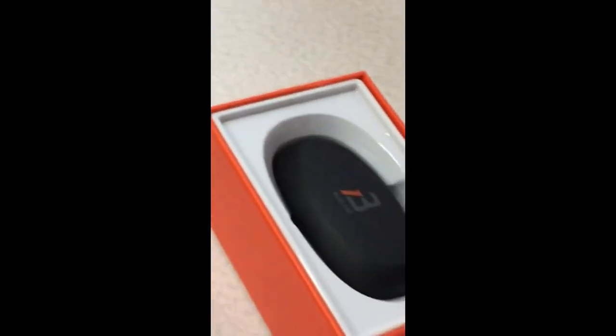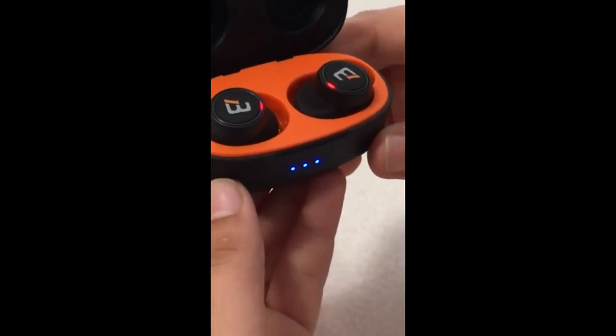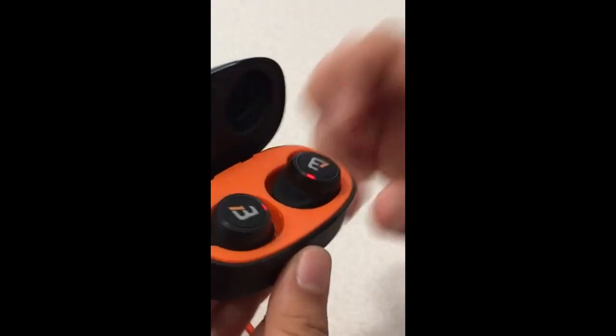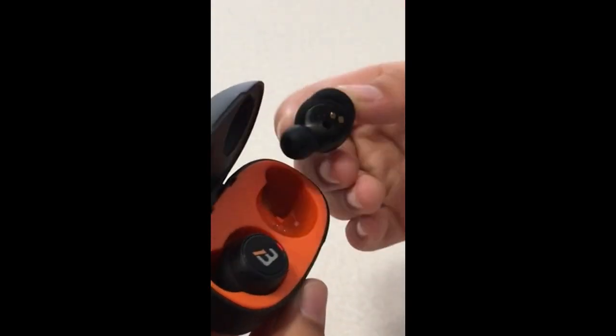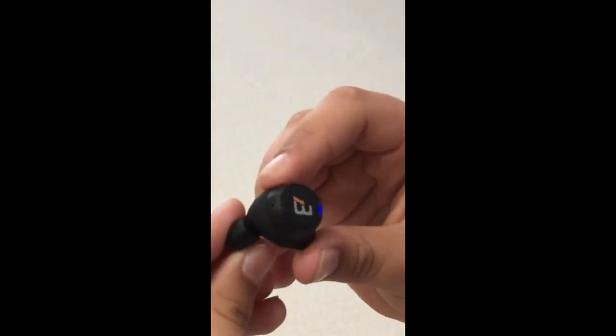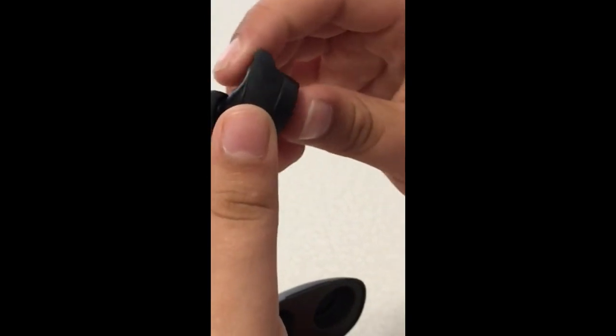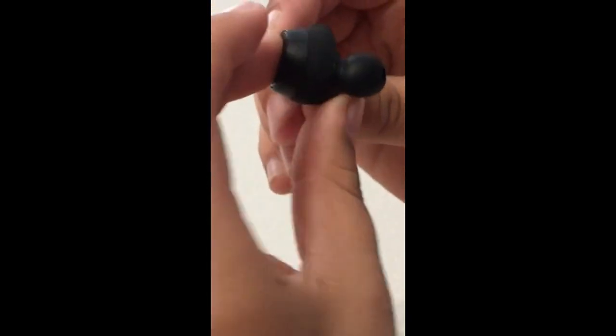Let's pull that out and see what we've got in here and see how the setup is. It's already charged up somewhat. So what do they look like inside? What's the cushion factor? They're pretty good — it feels soft, like they'd be good in your ear. Not very easy to get to the controls. Looks like a pretty nice little earbud.